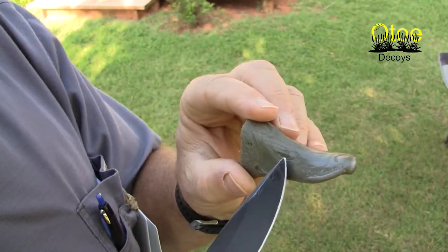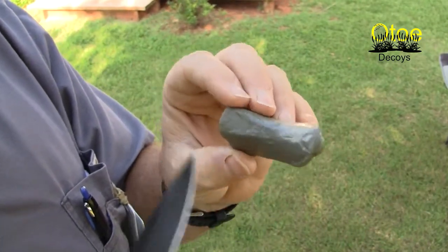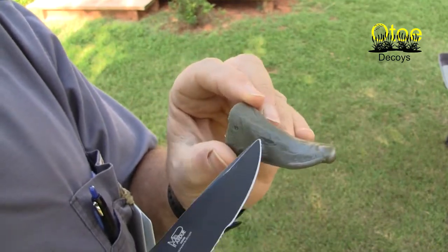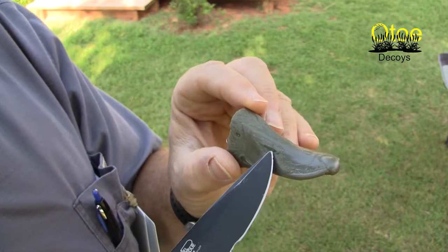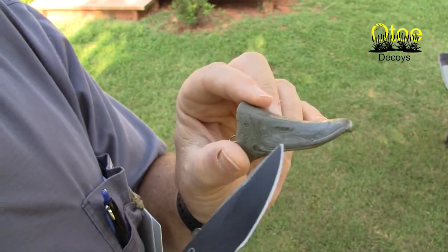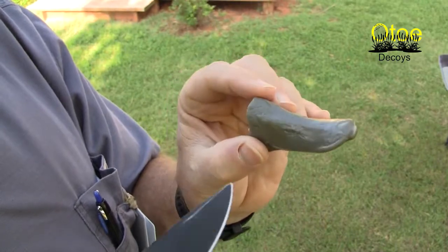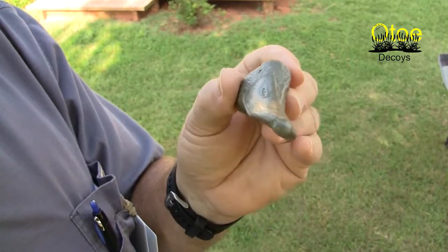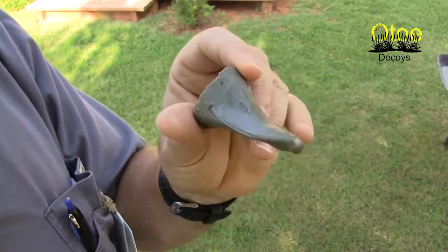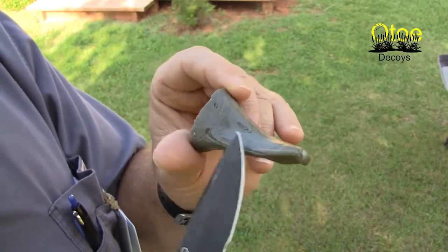We will burn in the nostril holes. If you look at a duck, the nostrils actually go all the way through, so we're going to make them nice and deep. A wood burner is the best way to do that — you don't have to worry about splitting wood out and trying to carve a very deep hole. Put the wood burner on it and we'll show that in a later part. But that is the basic anatomy of this study build.